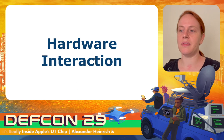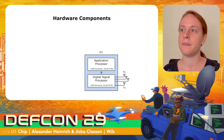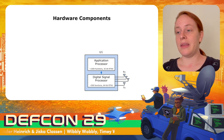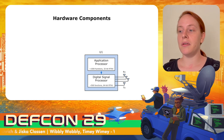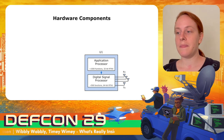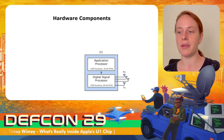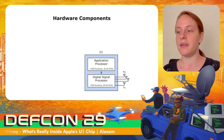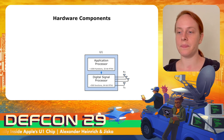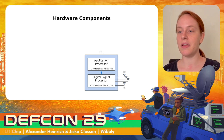The U1 chip actually consists of two main chips, both ARM. The application processor implements most functionality and is 32-bit, while the signal processor runs on 64-bit ARM with ASLR. It handles more time-critical tasks as well as initial packet parsing. For example, the application processor generates the next STS and forwards it to the digital signal processor, which needs it for the actual distance measurement and verification. The U1 chip has three receive antennas, required to get angular information and not just distance.